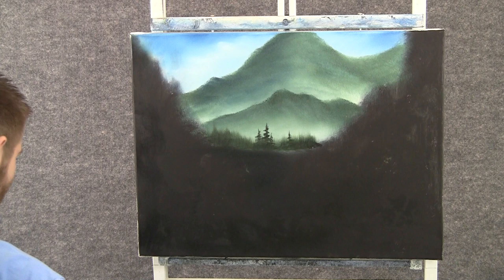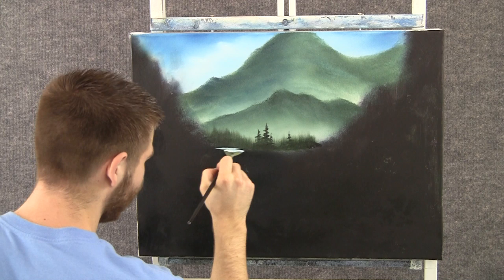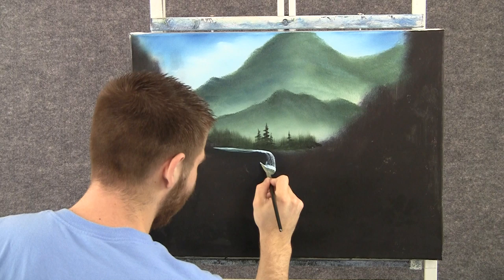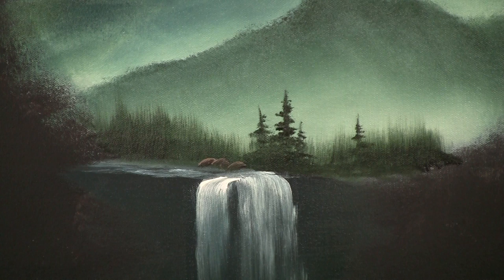With a little bit of blue and white on the fan brush, we can drop in a little bit of water back here, just letting that fan brush run back and forth. And maybe we want a waterfall — there's light on top and dark on the bottom. So I take the brush, pull it through dark, flip it over, and pull it through light.